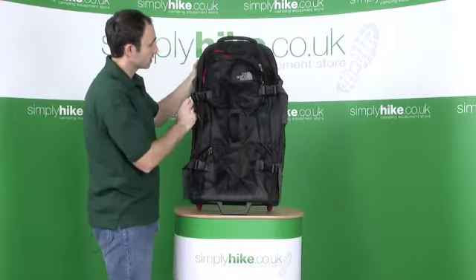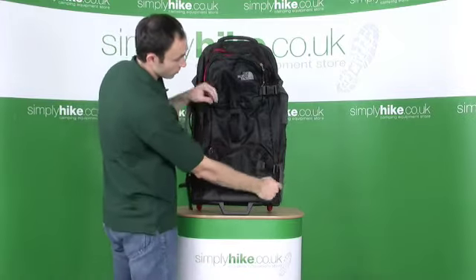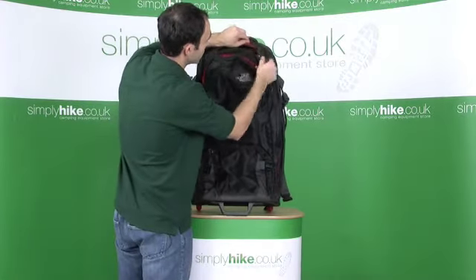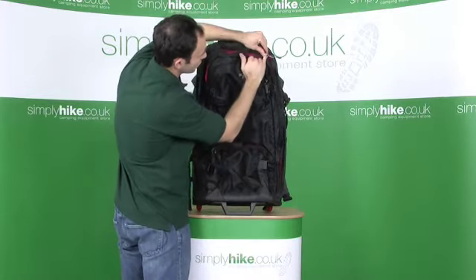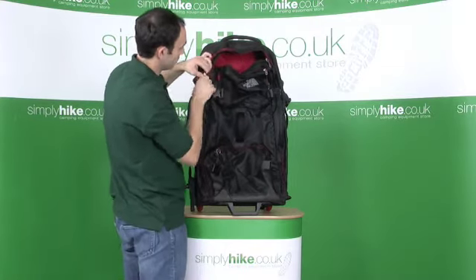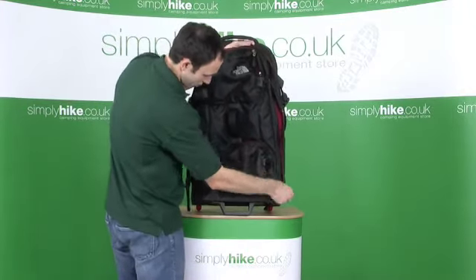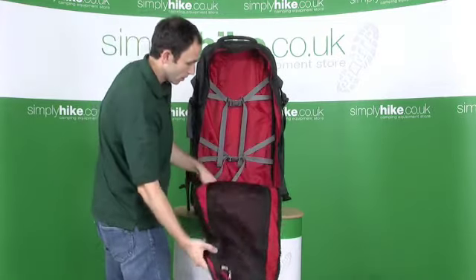If we now go into the centre section, obviously you have to undo your compression straps. It's a big U-shaped zip. As I undo this all the way around, you can see it's got the rain baffles, obviously to stop water. Something I should have mentioned on the zips — you've actually now got dedicated places to put padlocks through. Heavy duty zip. It comes all the way down, right down to the bottom of the bag, which means you can get a really good opening.